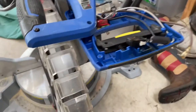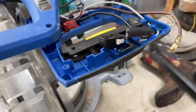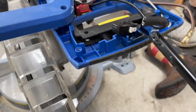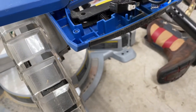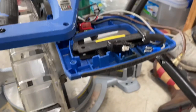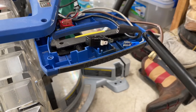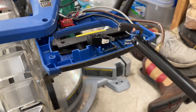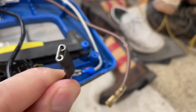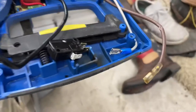It's a pretty straightforward process. You just take some shrink wrap, cut it to the right length, and slide it over the top. Then you use a lighter — my lighter is dead, so new lighter — and you just go around with the flame. You can see here it's shrinking up nicely. Once you're done, it's going to look something like that. Now I'm going to go ahead and do it to this other one as well.